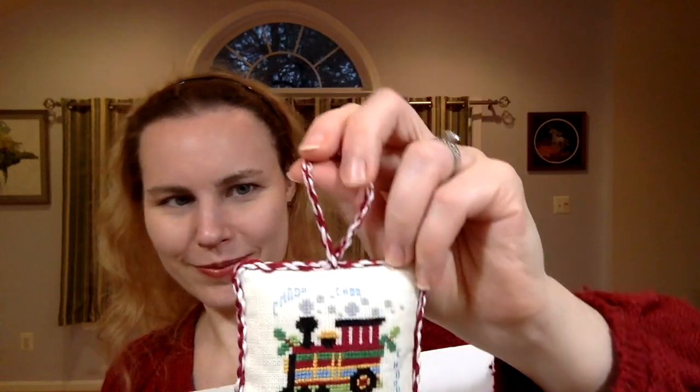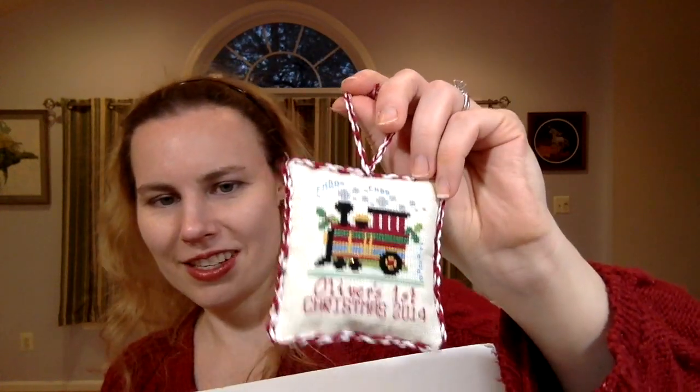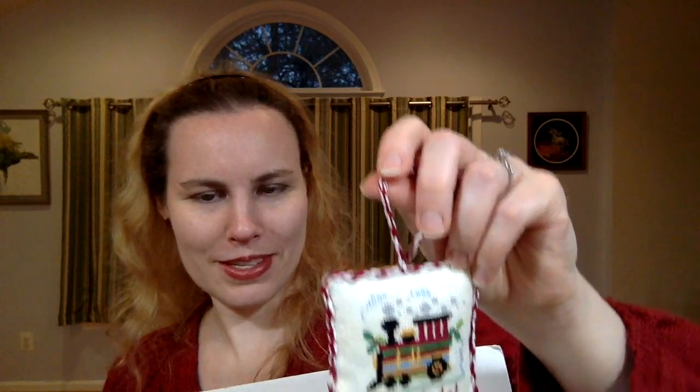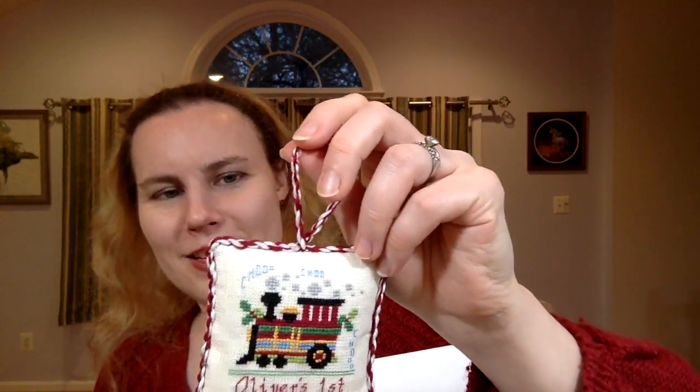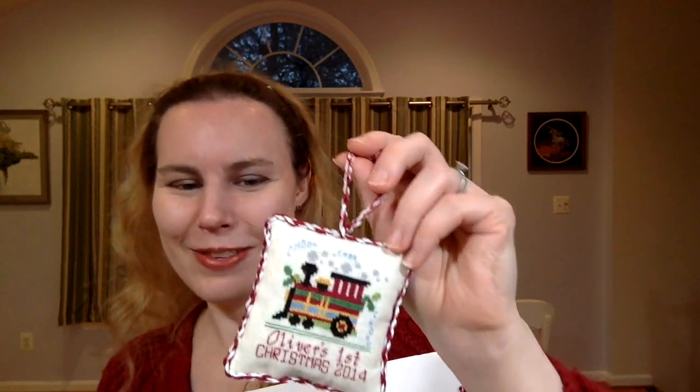I'm really happy with how this turned out. My son loves it — I let him play with it, which was a big mistake. He started ripping off the cording. Sewing on the cording was by far the most tedious part of putting this thing together — done by hand with tiny little stitches. It's pretty secure — you can pull at it and it won't go anywhere — but if you have a toddler yanking at it, that's a different matter.